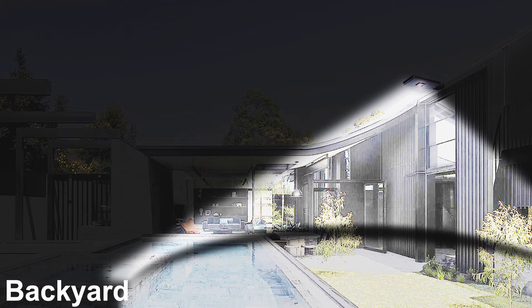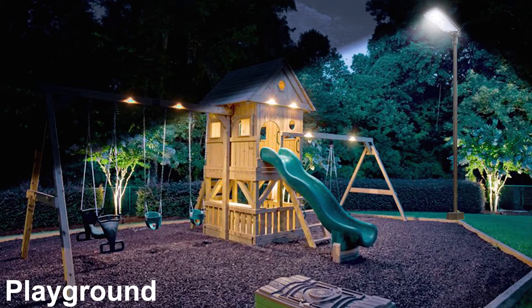The EE-800WAI series can be installed in most direct sunlight coverage areas and locations for both residential and commercial applications.